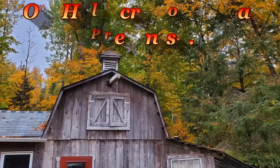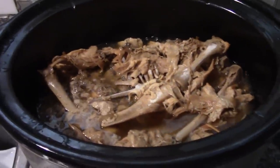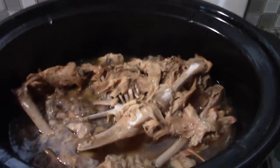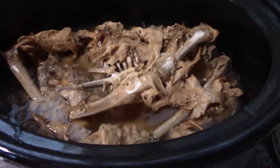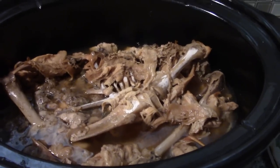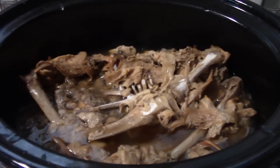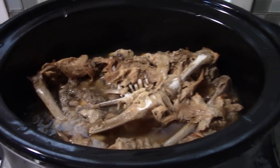Hey friends, this is Miss Wolfie from Our Half Acre Homestead. We had our Thanksgiving turkey and now we're gonna make turkey soup and dumplings. After sending leftovers home with the kids and taking some to Briar, we put the carcass in the crock pot, covered it in water, and it's been cooking for about 18 hours on low. We're gonna decant all the bones, strain the broth, add our vegetables, and get on it.